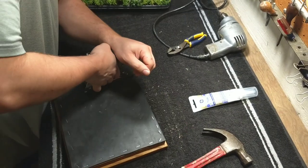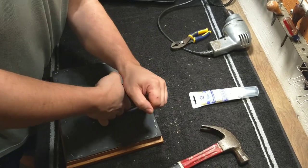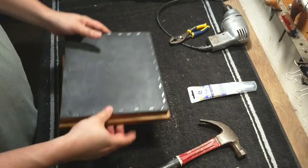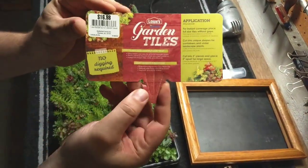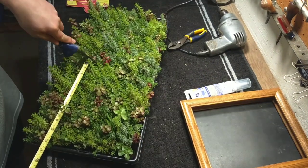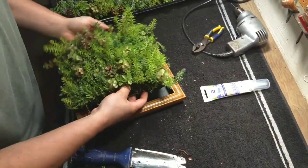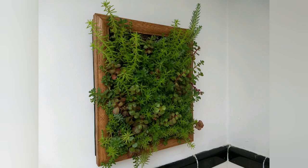Using the staple gun is always fun. For the first iteration of this planter, I decided to use a pre-planted garden tile from my local big box store. Turned out well.